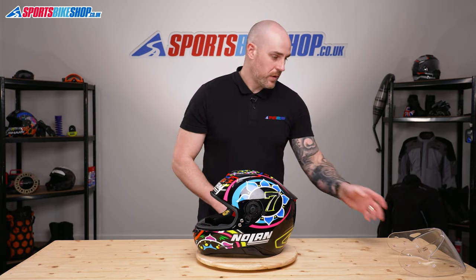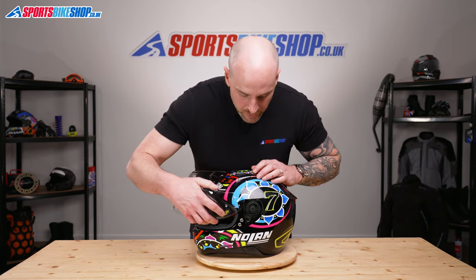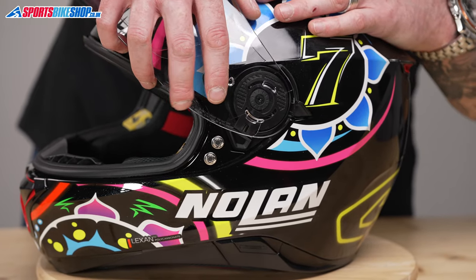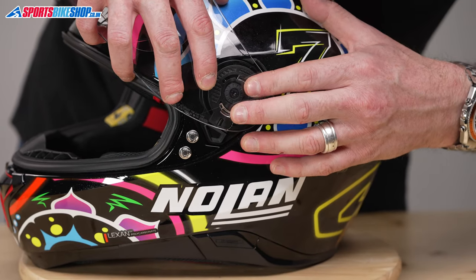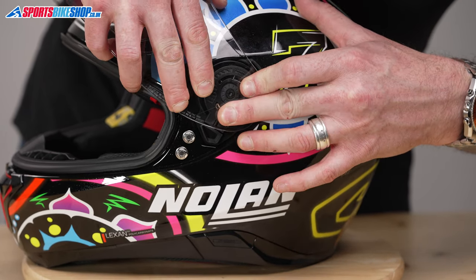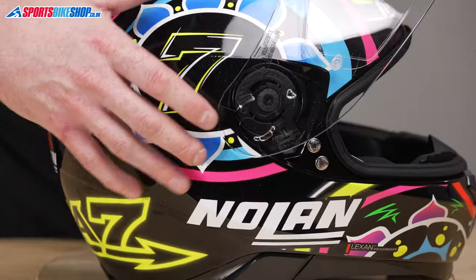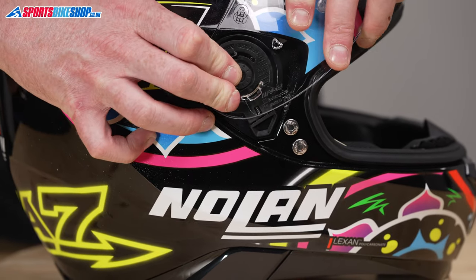So now we need to replace the external visor. All we're going to do is line everything up to where it should be — the visor needs to be in an open position, like so. I'm just going to give it a gentle push — that's that side in. On this side, same again: locate everything where it needs to be, gentle push.